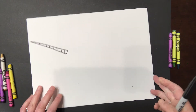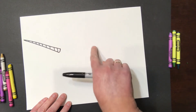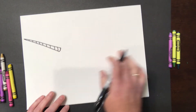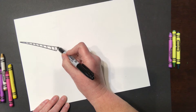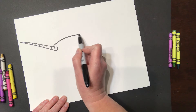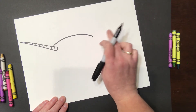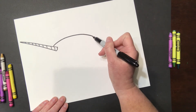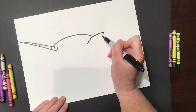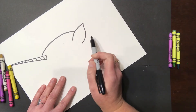We're going to draw its back now. In the middle of drawing the back, we're going to stop to draw its flipper, and then we're going to keep going. Start a little bit in from where the curve is and draw a long curved line for the back, then stop. We're going to draw the back flipper — it's shaped like a leaf. Bring your marker to the middle, draw a line going out and then in for its flipper. Then finish the back line.